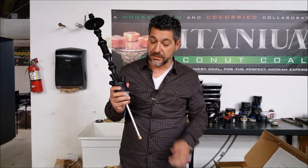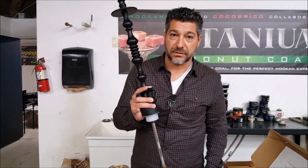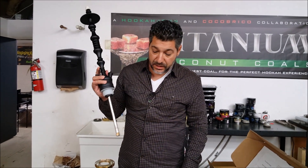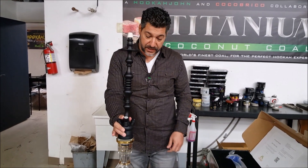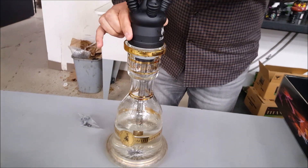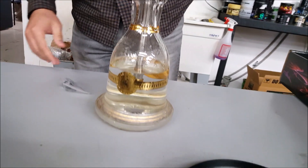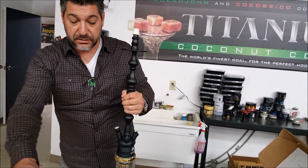Some people are saying they're going to put this on a cheap glass base. It's priced at $95 for the stem and tray only — not a bad price — but still, I wouldn't put it on a cheap base. I would put it on a HookahJohn Boho or any type of respectable glass.